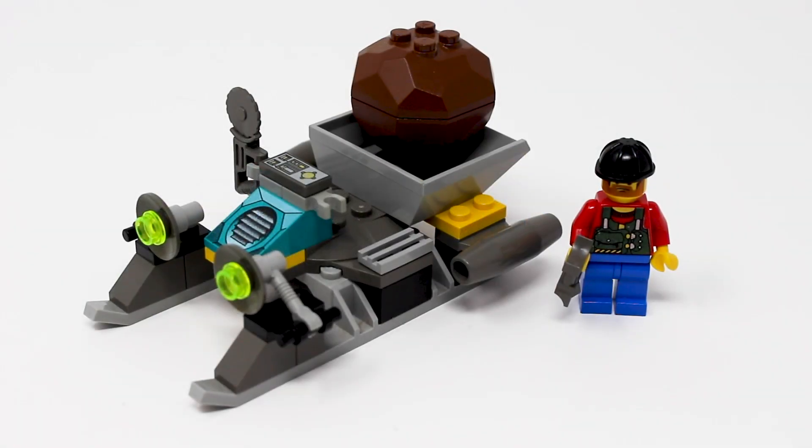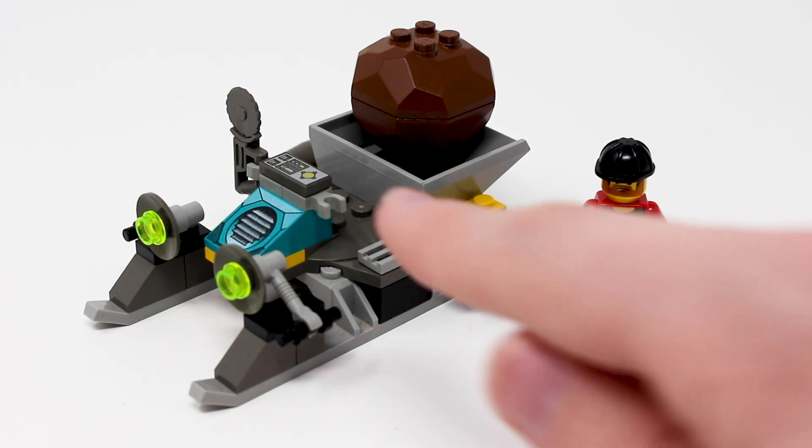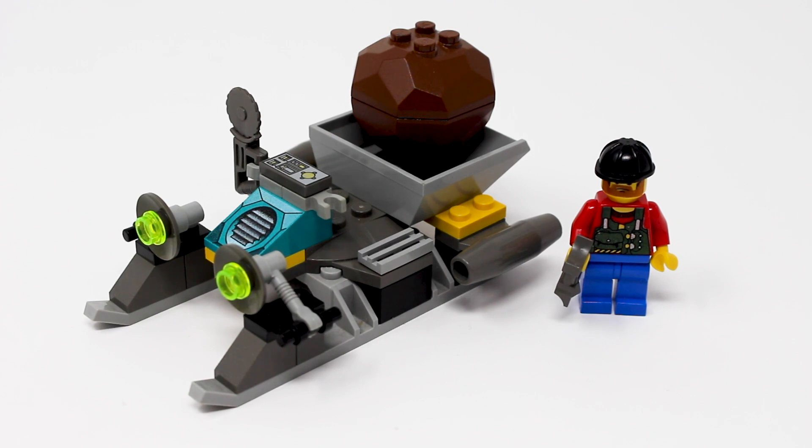A speed build indeed. I don't know if you caught during that speed build, but I actually didn't apply this piece on correctly — I put it the wrong way — so I had to go back, retrace my steps, and put it on the correct way. Even with that pretty large mistake while building this set, it literally took me two minutes to build. I probably didn't even need to actually speed it up that much for the purposes of this review, but here is the set itself.